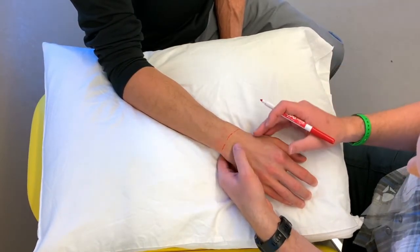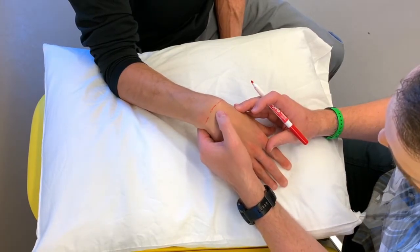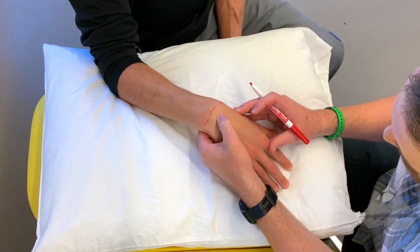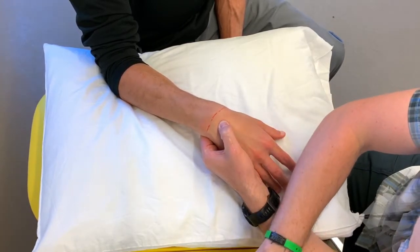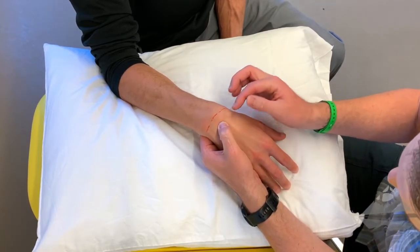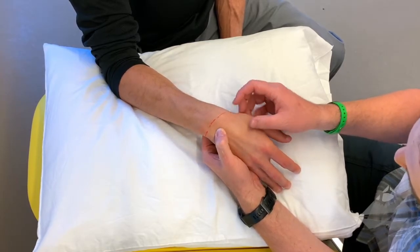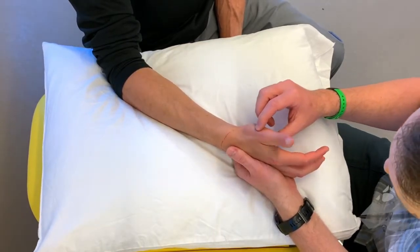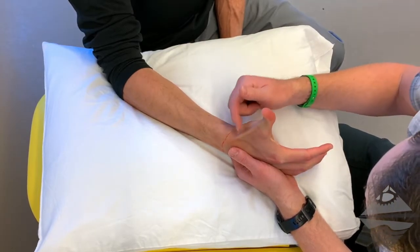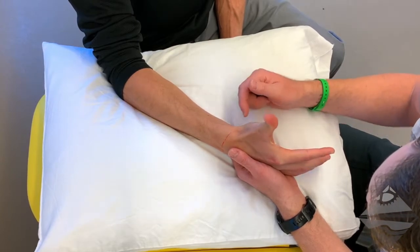In a more resting position the lunate moves away from us. If we come into more of a flexed position, the lunate comes into my thumb right here in the middle of the wrist. Additionally, if I come more to the lateral or radial aspect of the wrist, right off of the radial styloid process is where I find my anatomical snuff box. If we have the individual extend and abduct, we can see our two tendons of the anatomical snuff box.